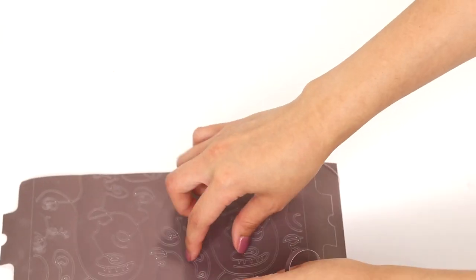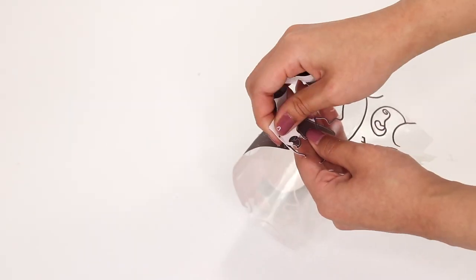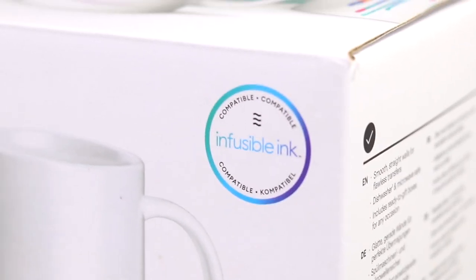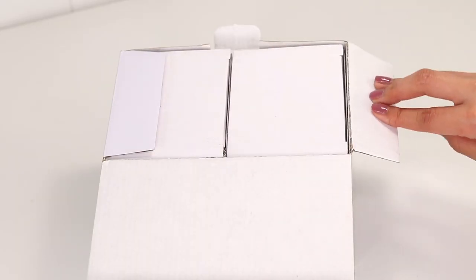Once the machine was done cutting, I weeded the images with my fingers since the material is much more fragile than vinyl. Today I'll be using the Cricut mug blanks — these have a special coating that allows the ink from the transfer sheets to infuse properly onto the surface and become long-lasting.